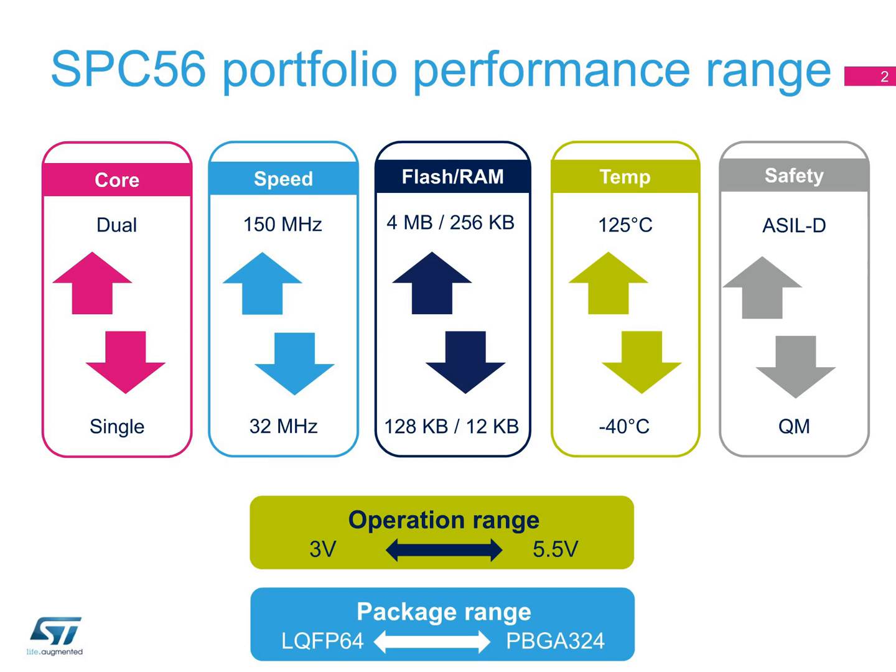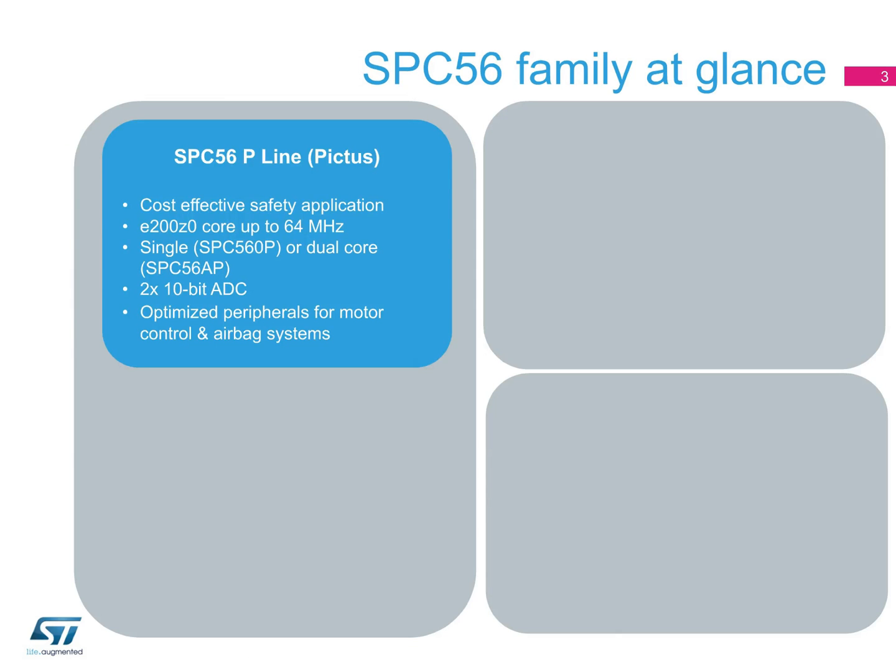The SPC56 family is divided into three broad series of products, each with a number of product lines. The first are the SPC56 MCUs for chassis and safety applications. Within this series of products, the SPC56P, or Pictus, line of products are optimized for safety applications. The Pictus products use single or dual E200-Z0 cores with speeds up to 64 MHz.